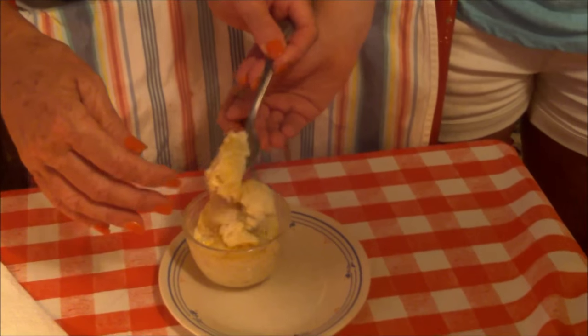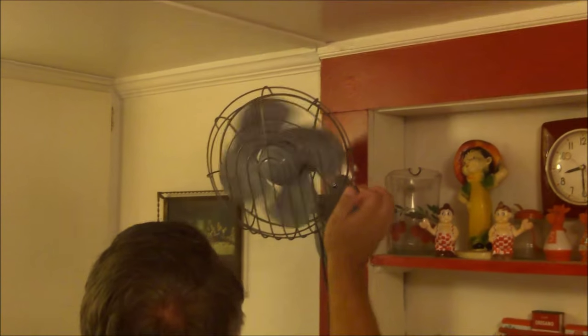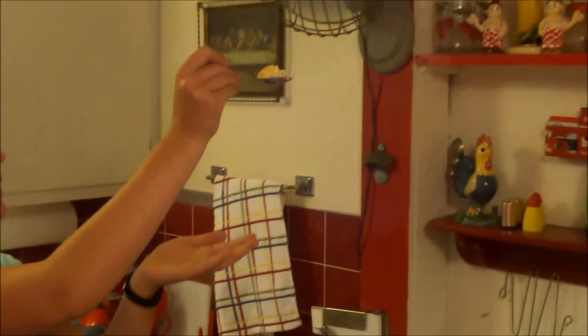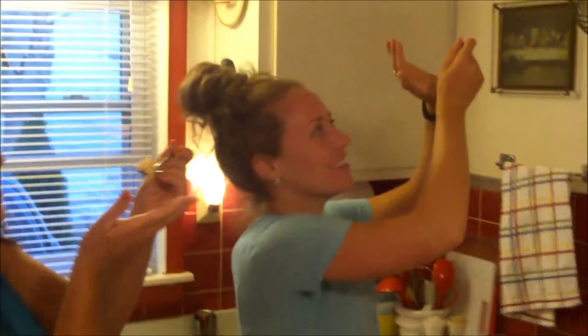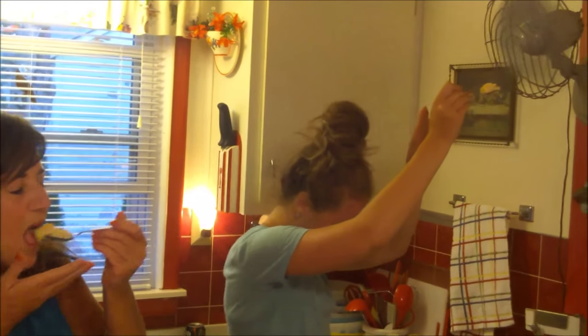Don't burn yourself — these are really hot! Turn the fan on to cool them down. When the cauliflower hits the fan, we'll have florets! Okay, is it good? It's delicious — this is so good, you guys! It's a good vegetarian treat and an easy way to enjoy cauliflower.